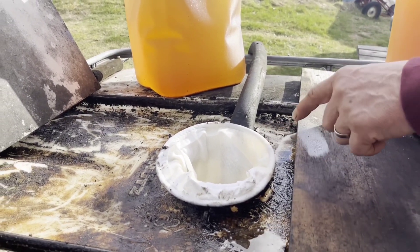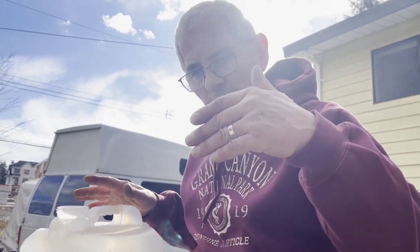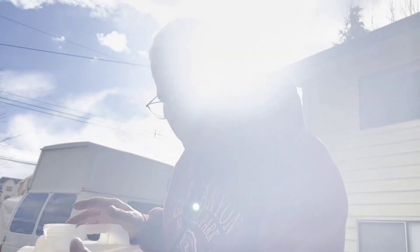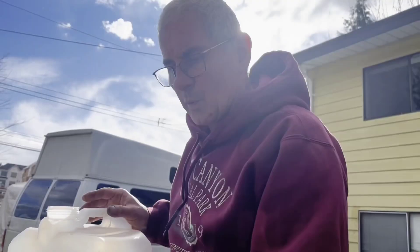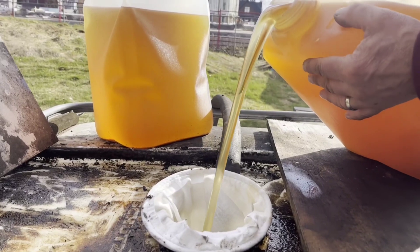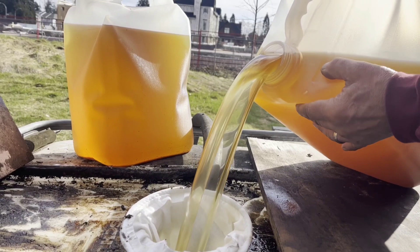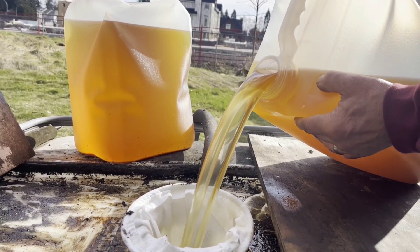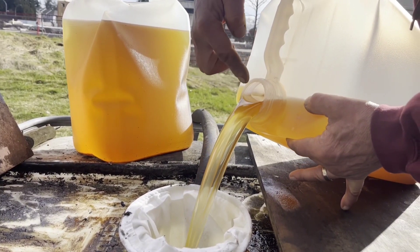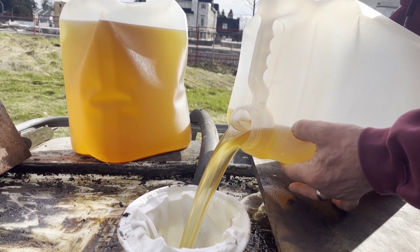Yes, it's dirty — this is not set up just for a video, this is real life, it's been used for over a decade. When I pour it down you can see the oil is pretty clean, really nice. But I'm not going to pour it all — I'll stop when you see a line of dirty stuff start coming through.